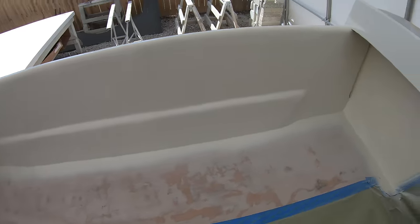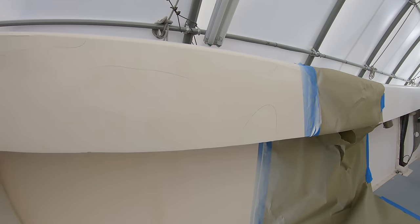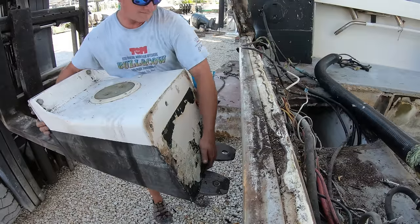We are going to let the gel coat dry and then come back over it and fill all these pin holes with gel coat and silica. Then we can sand the whole thing one more time with some 400 grit sandpaper and shoot it one more time with more gel coat. Next week we will be installing our outboard engine bracket onto the boat.